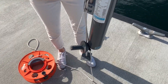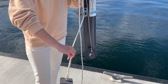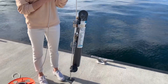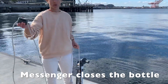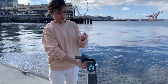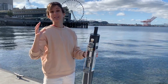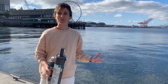Before I send this down I want to show you how it closes. When we send the bottle into the water, the water is going to flow through that tube until we actually close it. When I close it, I'm going to lower it down on the line, and when it gets to five meters I'm going to send down the messenger — this heavyweight here — and as the messenger falls down the line it will get to this spring-loaded rod, hit this plunger, and close the bottle. When it closes it's going to trap the water that we want, and then we'll be able to pull it up and drain it out and measure whatever we want to measure.